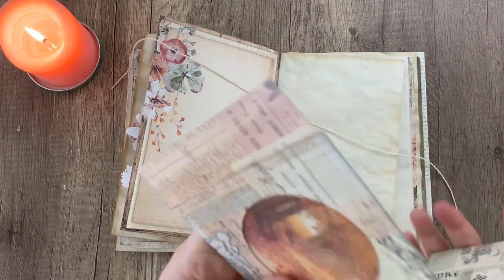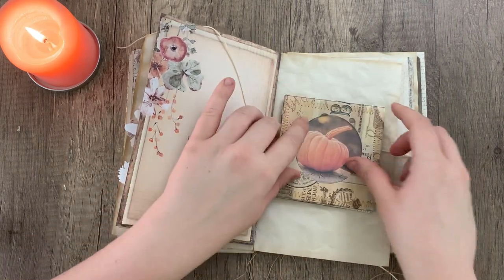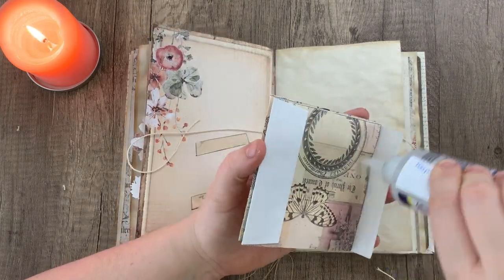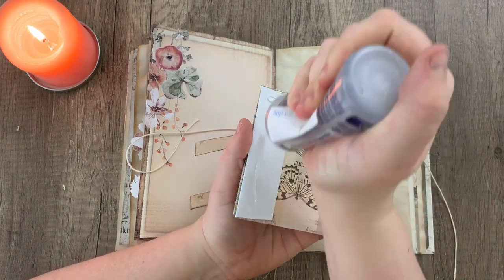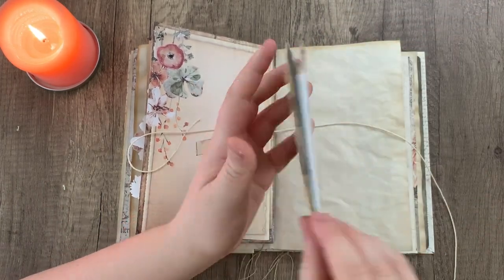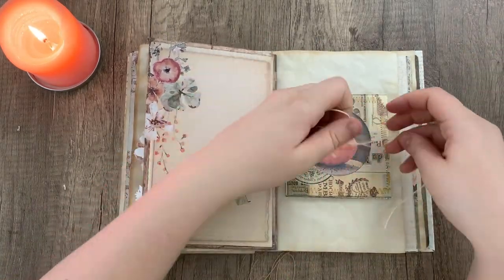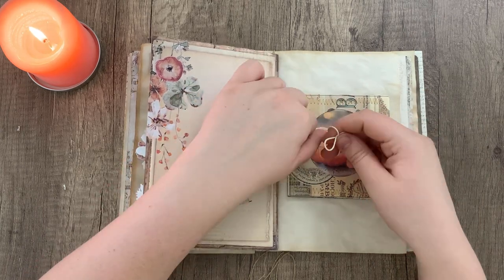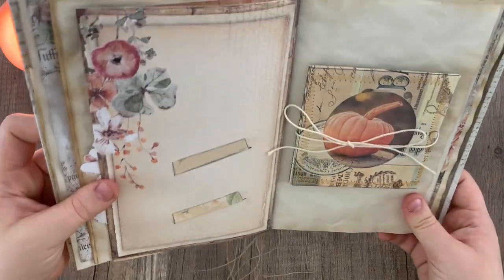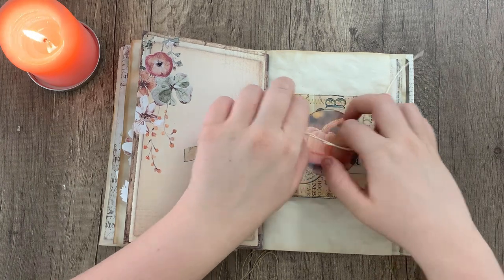And there you go — it should sort of fold out like this. Then adding a bit of glue, we're going to be gluing it down on top of the string and down to our page. Make sure not to put it too close to the inner spine, otherwise your book may have trouble folding shut. You can just use those two loose ends of the string to tie it shut and securely hold it in place. And when you want to open it, just untie the string and pull out the little tab like this.